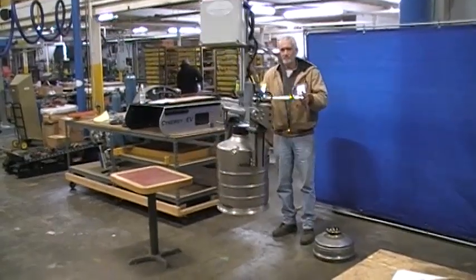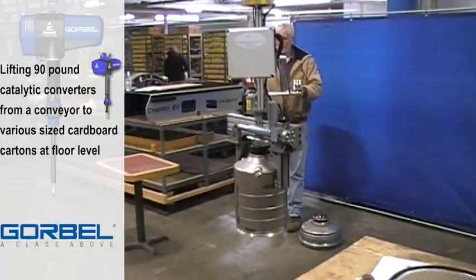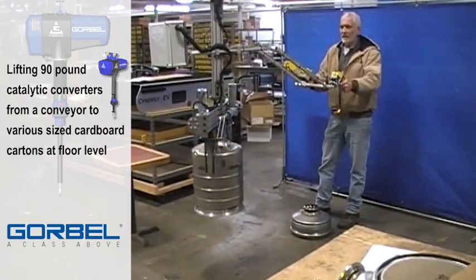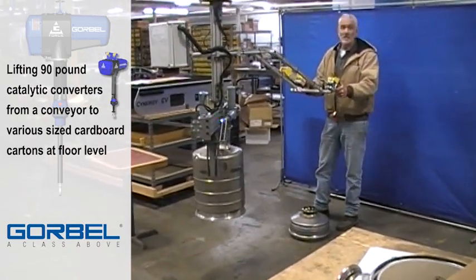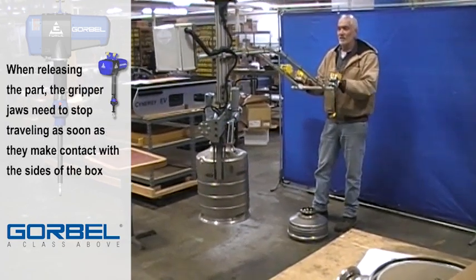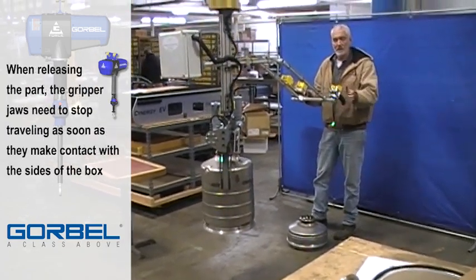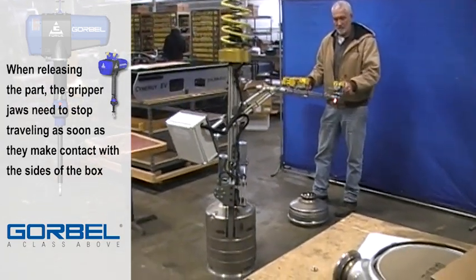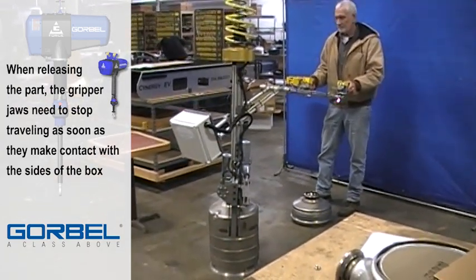This application requires gripping and lifting 90-pound catalytic converters from a conveyor and setting them into various sized cardboard cartons at floor level. After setting the parts into the cartons, when releasing the part, the gripper jaws need to stop traveling as soon as they make contact with the sides of the box.